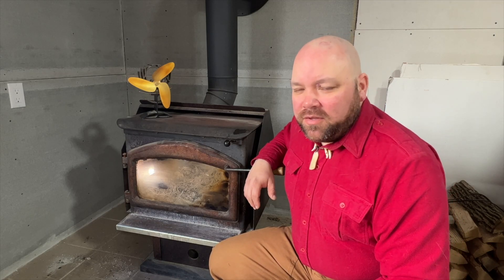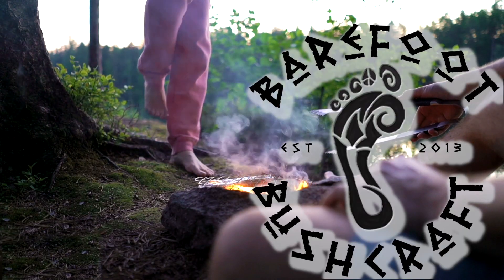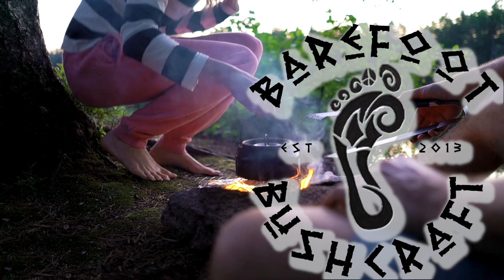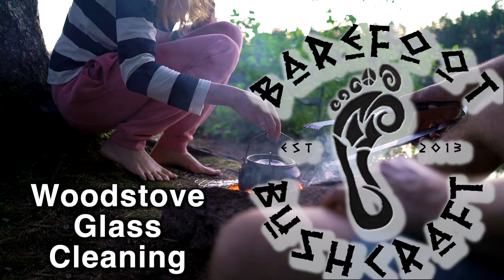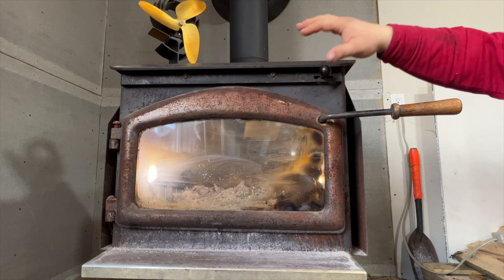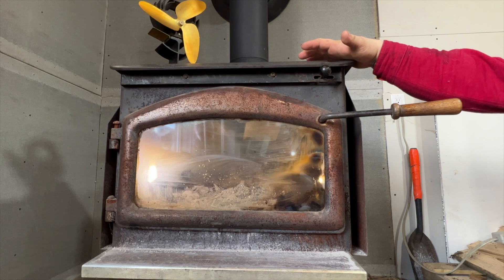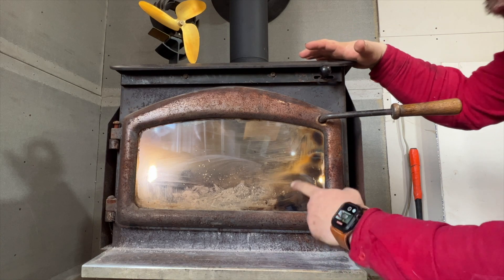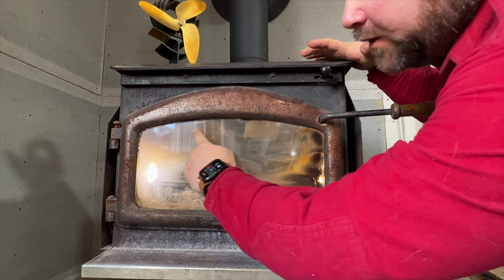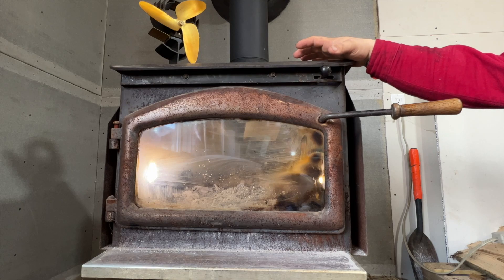Hey, this is Will from Verify Bushcraft, and I want to thank you so much for tuning in. Today we're going to talk about the guck that builds up on your wood stove. Many people will agree there is nothing more beautiful than having a fireplace or a wood stove in your home, cabin, or lodge to relax on a cold winter's night. The challenge is that over time, this stuff builds up and obscures your view of the fire — which is kind of the opposite reason to have a fire.